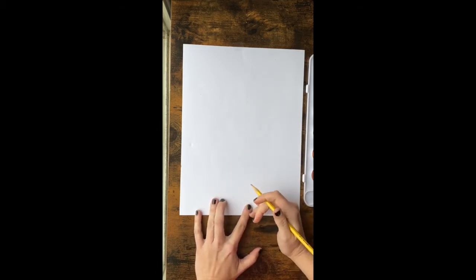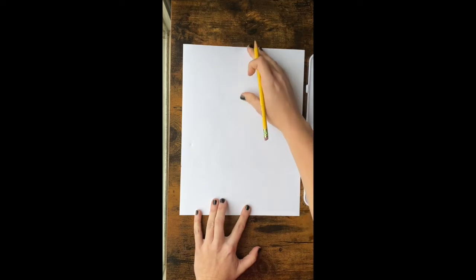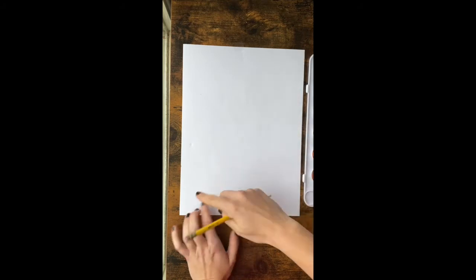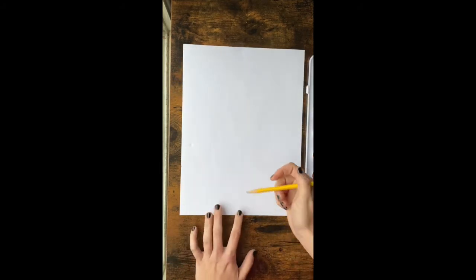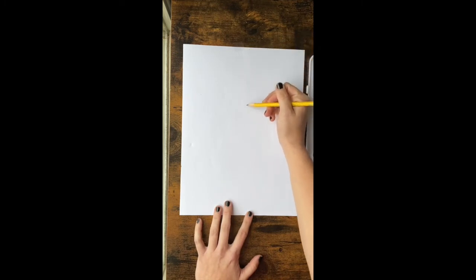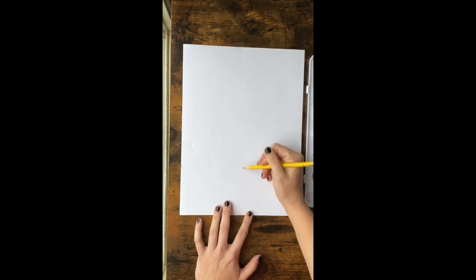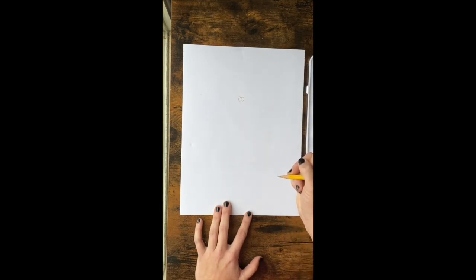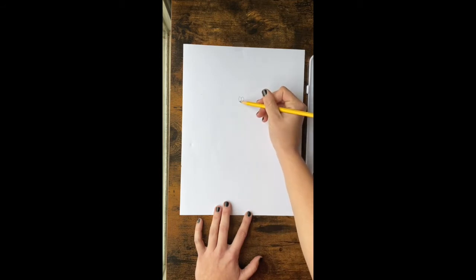The first step is to come down the middle of your paper. Your paper should be vertical — the longest side up and down — that's vertical. We're going to come down from the middle of the paper, not all the way to the middle but a little ways up, and we're going to start with two little oval eyes with our pencil.